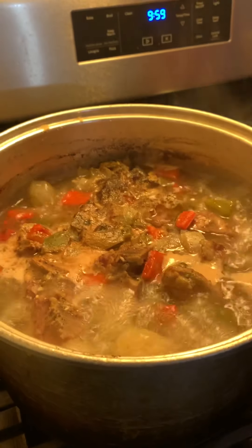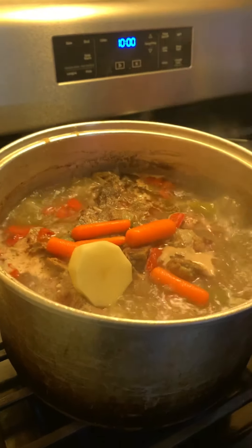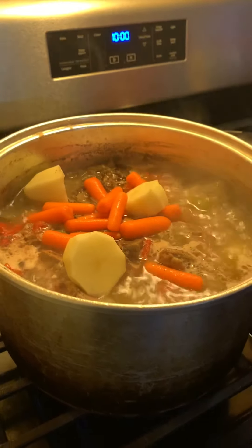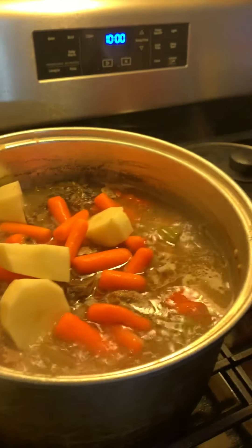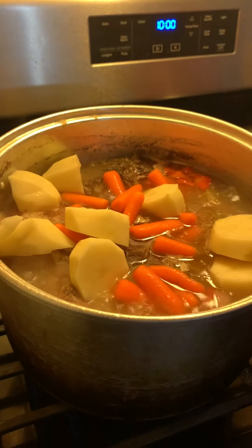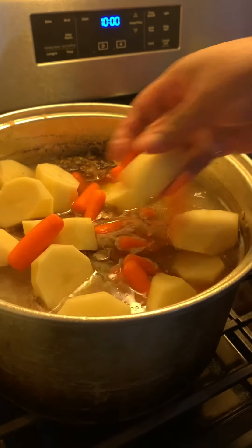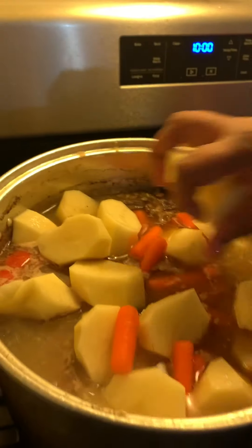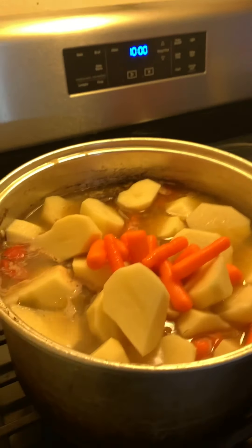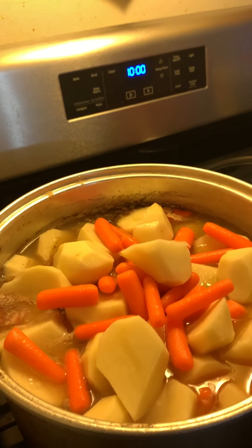Okay y'all, it's been an hour now, it's time for me to add in my potatoes and my carrots. It smells so good in this house right now. How's everyone's day going? The weekend is almost here — even though the world is on lockdown, I can find a good movie, make this dish for you and your loved ones, y'all watch a good movie, relax. That's about all we can do these days y'all. Don't give up because God ain't left us yet.